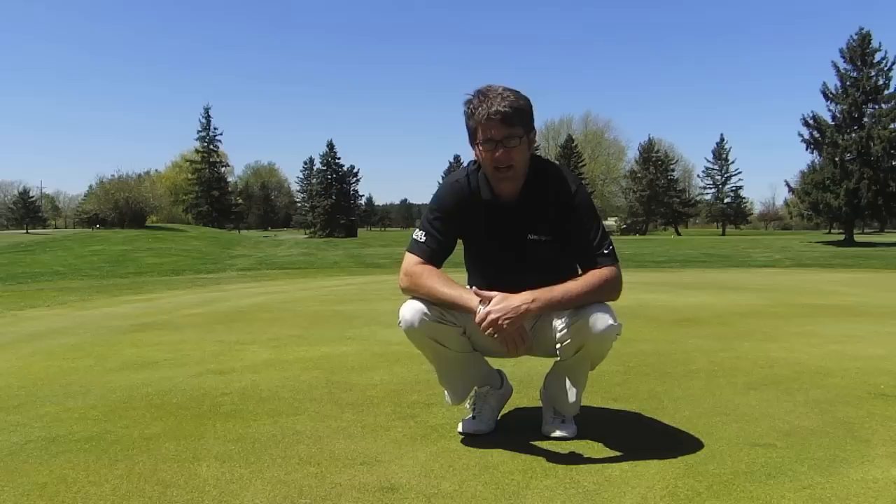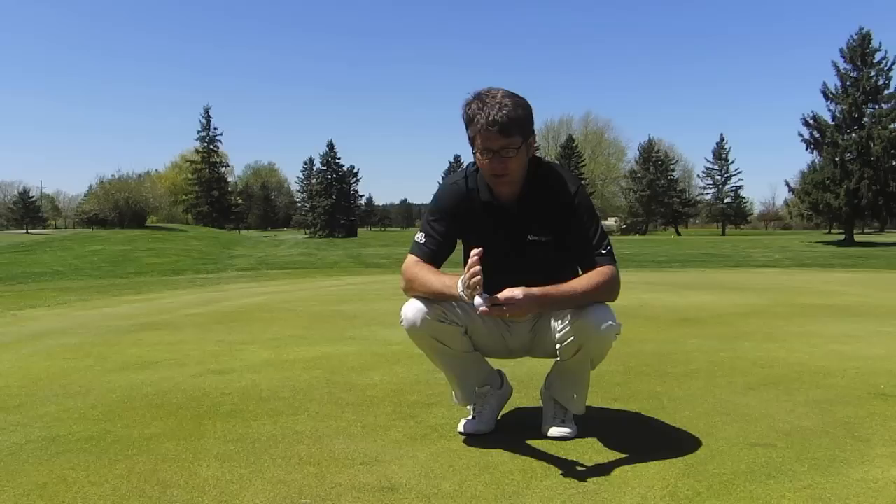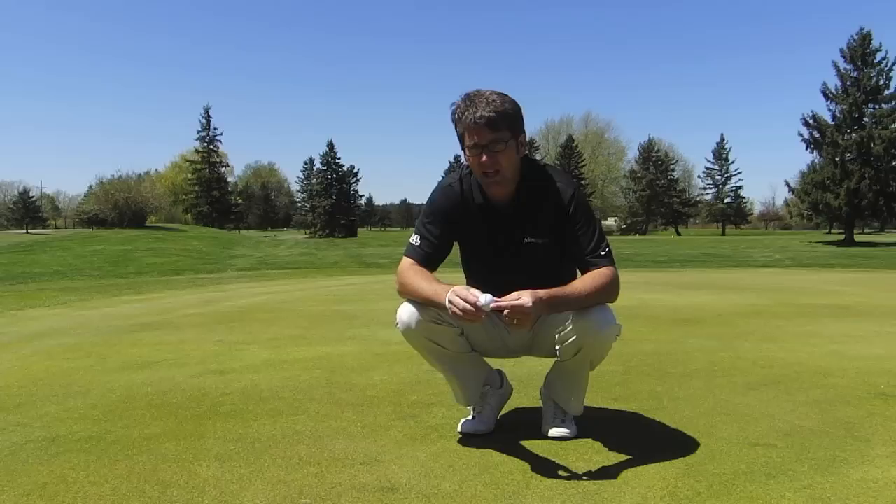Hey everybody, John Graham here from Rochester, New York. I'm the Director of Instruction at Webster Golf Club, focusing on green reading and putting. And today we're going to talk a little bit about some tips for lining up your ball if you tend to use a line on your ball to aim with.